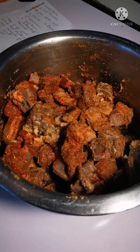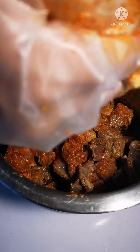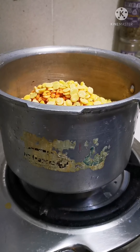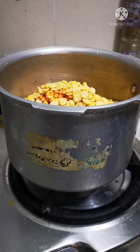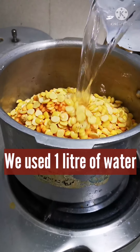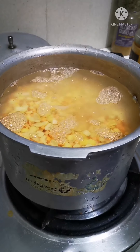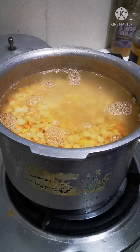A little bit of salt. Here I have about 600 ml by volume of dal, to which I'm going to add 1.2 liters of water — so that's about 1 liter.